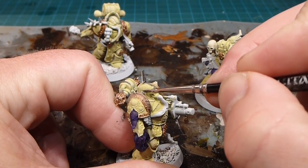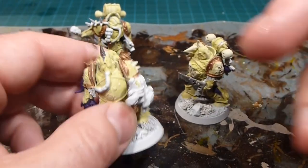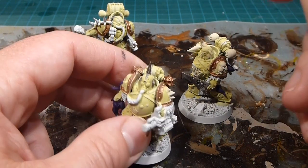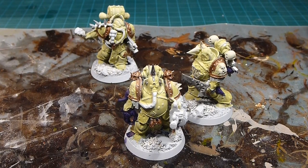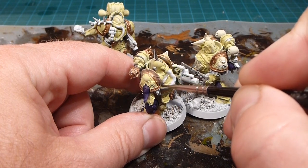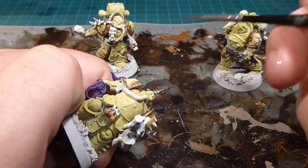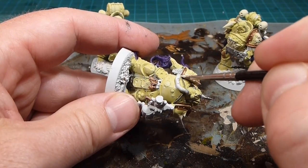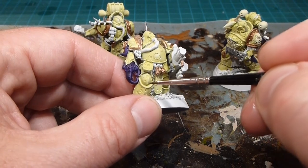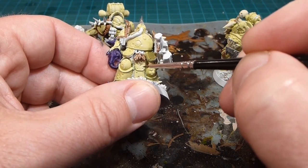I'll also do the trim on the armor in Leadbelcher. Just going to trim it carefully — a trim on the outside of the armor pieces with a little edge on the top face as well. You'll see that throughout the knee joints and the joints around the armor. Just trimming all of that in Leadbelcher, nice and careful. Steady hand time for sure.